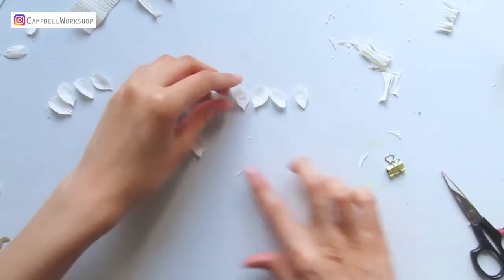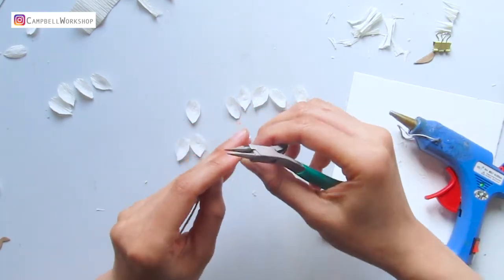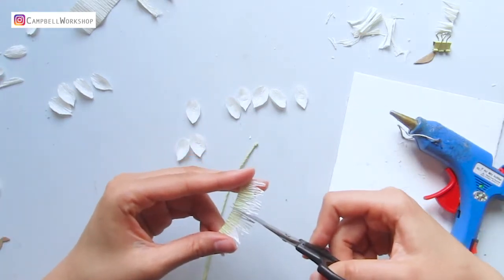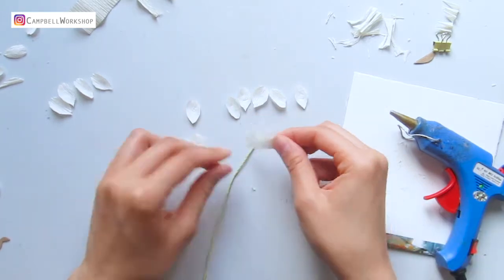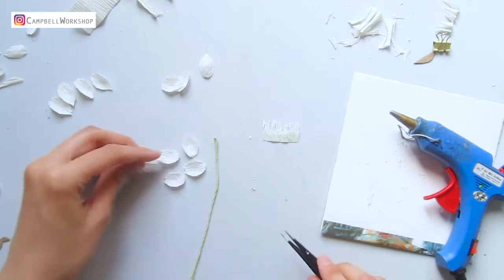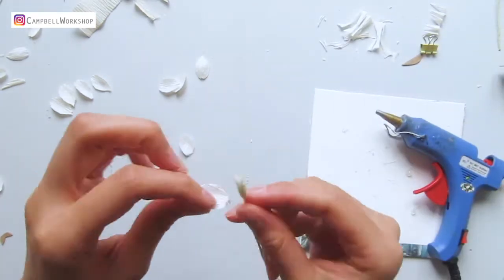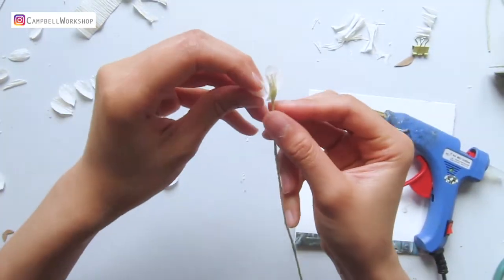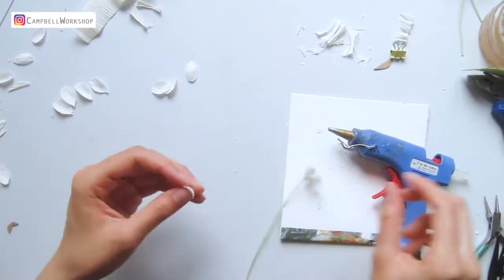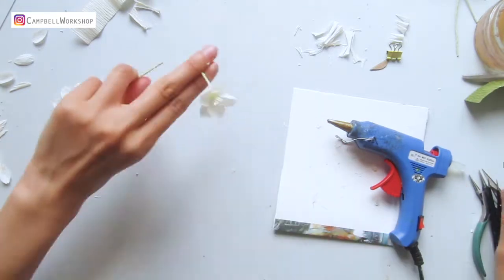Preheat your hot glue. Take the round nose pliers to create a tiny loop on the wire to hold the flower. Trim a piece of fringe about 2 centimeters long and stretch it. Pick your petals and fold on the bottom tip with a tweezer. Use the hot glue to attach the fringe onto the wire and add a tiny drop of glue on the tip of the petal that you just folded. Try to stick the petals as evenly as possible so they are not overlapping, and trim the wire with remaining 5 to 6 centimeters.